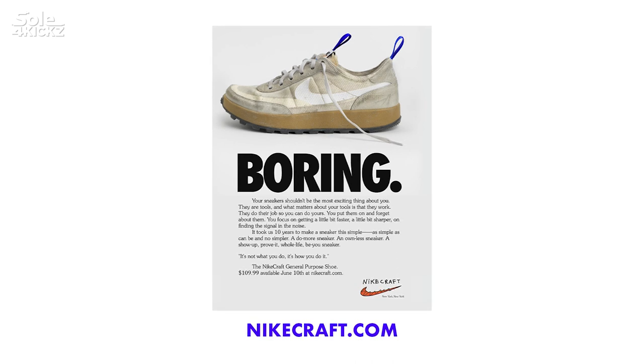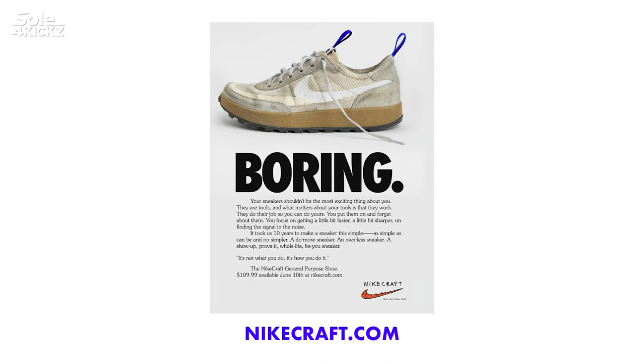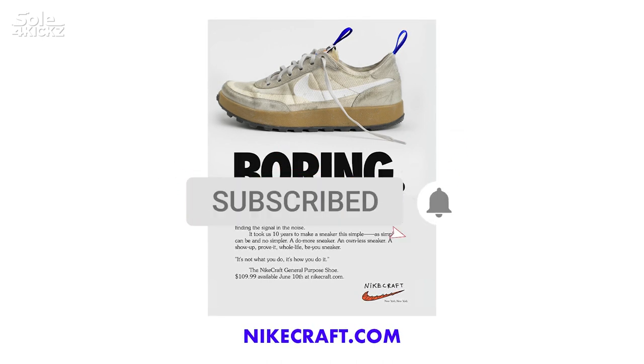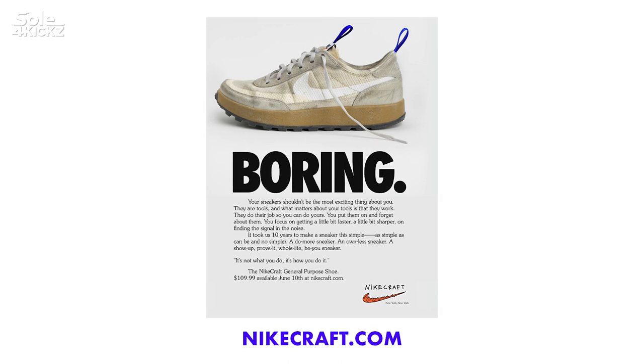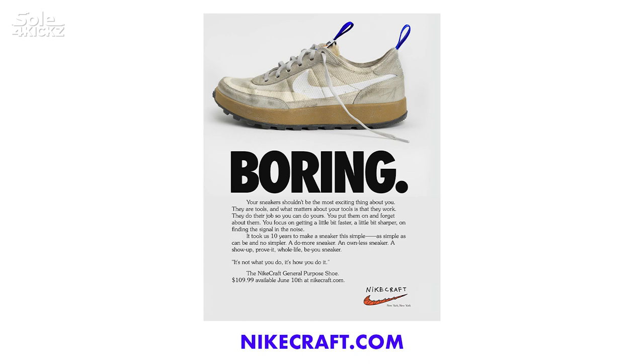Let me read it: "It took us 10 years to make a sneaker this simple — as simple as can be, and no simpler. A do-more sneaker. An own-less sneaker. A show-up, prove-it, full-life, be-you sneaker. It's not what you do, it's how you do it. The Nike Craft General Purpose Shoe — $109.99, available on June 10 at NikeCraft.com."